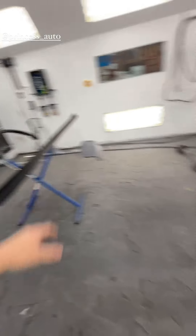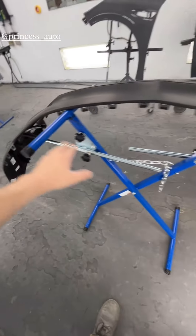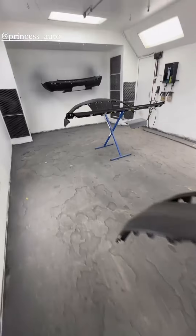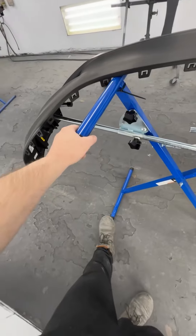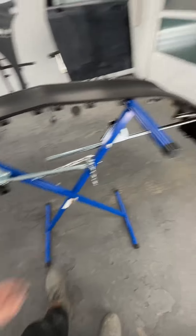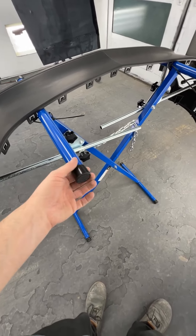The stand has absolutely paid dividends at this point — so many parts fit on here, not just bumpers. Thinking the other piece I might zip tie right here if it fits, otherwise I might have to hang it up. I was even thinking I could probably build some sort of attachments to hold even more parts if I had more bars — hang more stuff. I think I might end up doing that one day.